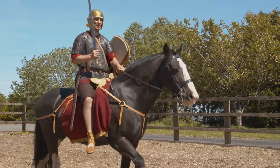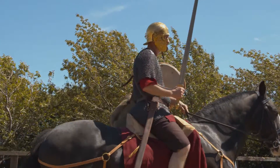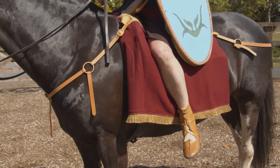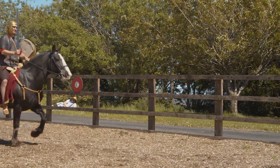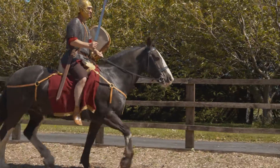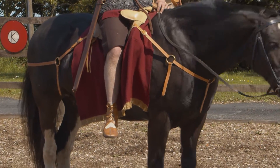Here we see a Roman Auxiliary Cavalryman. One of the major things you'll notice about the cavalryman is he's riding without stirrups. The Roman Cavalry at this time did not have stirrups — it was not until far later that they actually came across to Britain as it was then.